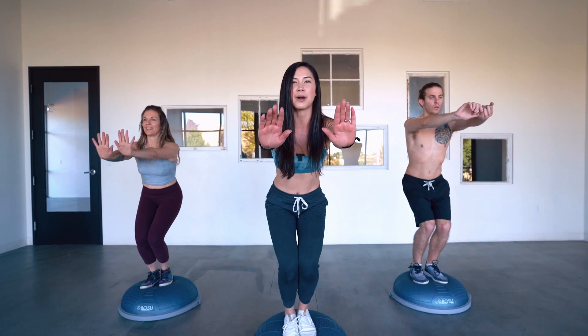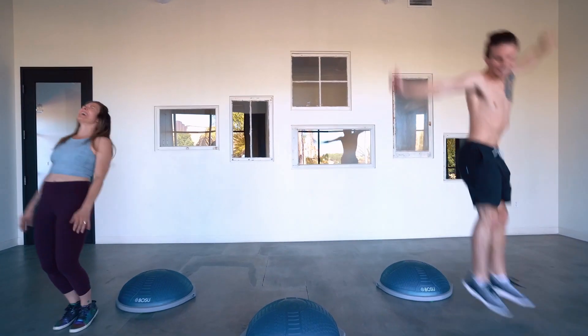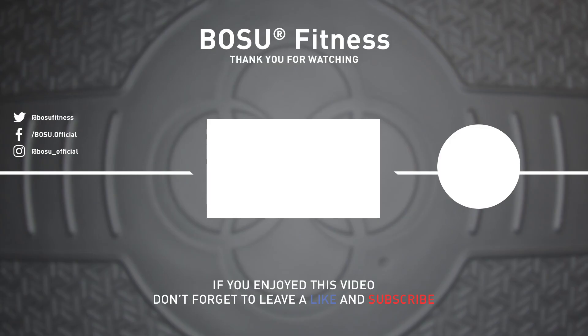Inhale, arms reach. Yes, you guys. Exhale, stick it nice and low. If you're feeling brave, come off of those toes. You're done.